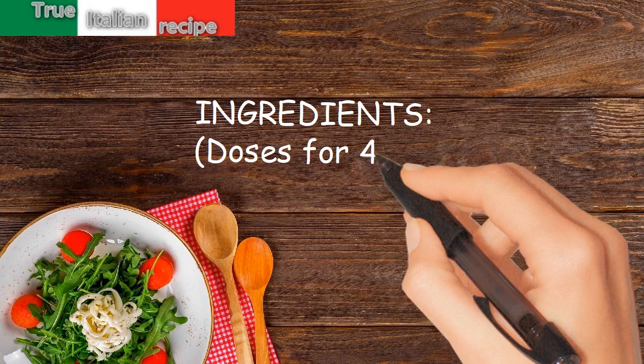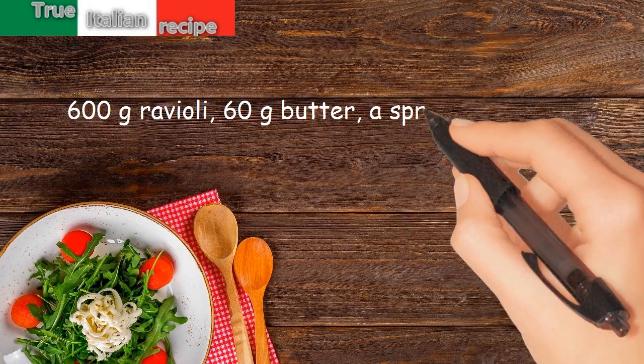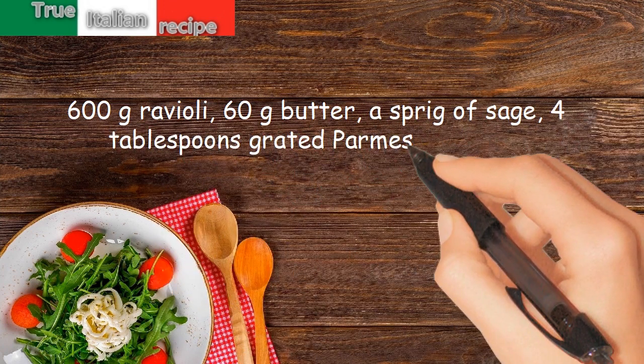Ingredients. Doses for 4 people: 600g ravioli, 60g butter, a sprig of sage, 4 tablespoons grated parmesan cheese.